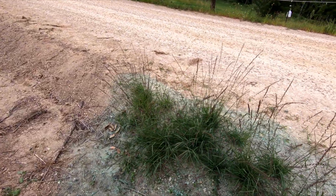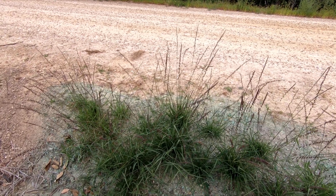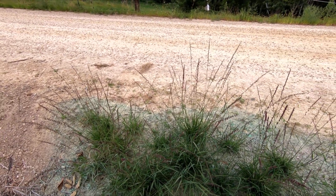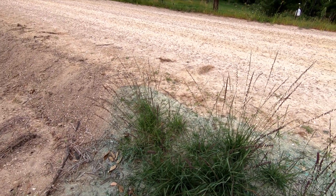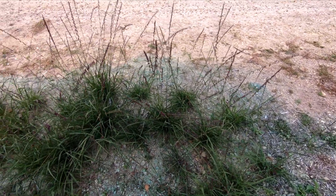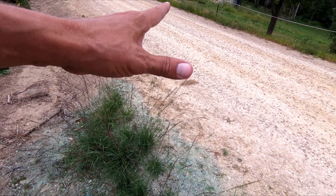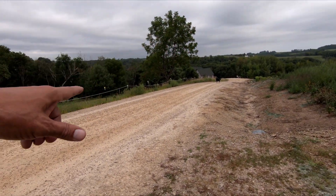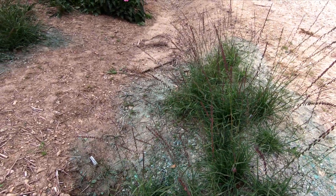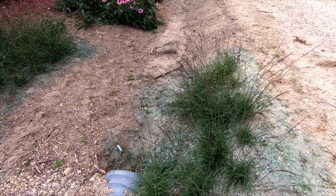One thing about Side Oats Grama is that it will grow in garbage soil. A lot of prairie grasses are like that. In advertising and on websites, when I've read about it, they say it'll grow in pure gravel — and here it is, growing in pure gravel. I don't know what winter will do to it, but this gets salt. They don't use a lot of salt here, but this is the beginning of a fairly steep hill, so they do salt it, especially if we get freezing rain. So it's growing in salty gravel, which is pretty damn cool.